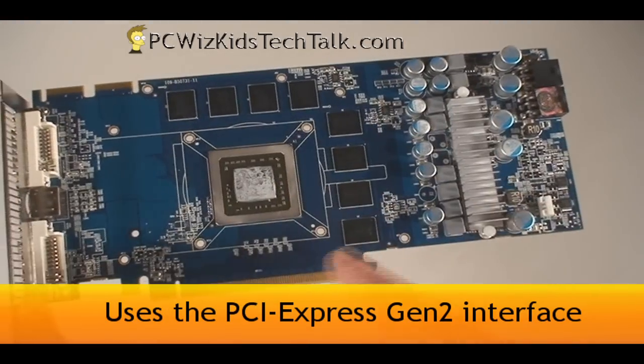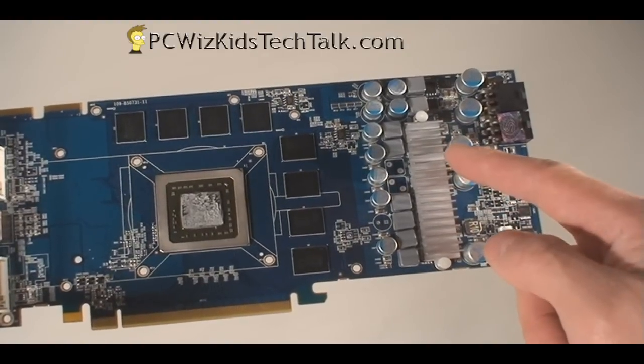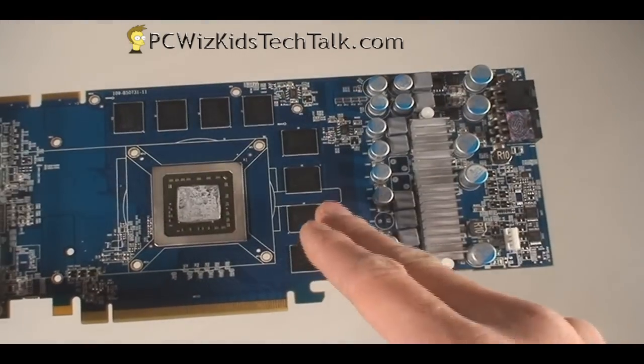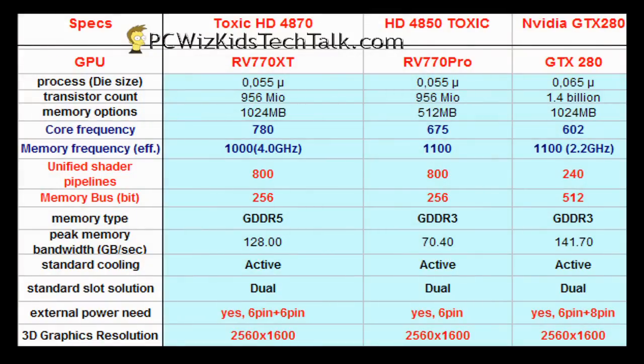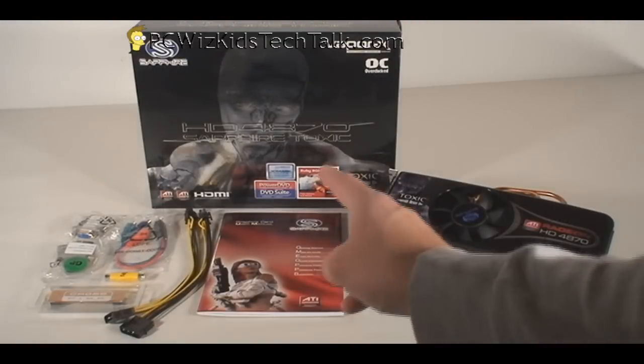I'll show you the other half of the card so you can get a good idea. It's a standard layout — nothing has really been changed on it. Everything is cooled off, so all of the memory modules you see here are covered by the heat sink I showed you earlier. Now, looking at the specs for reference, you can compare the HD 4850 and the NVIDIA GTX 280 — the differences in die size, transistor count, and memory frequency. The memory is GDDR5, so it's much faster.